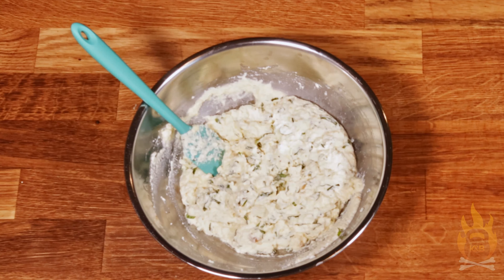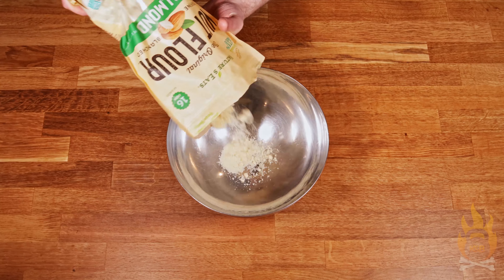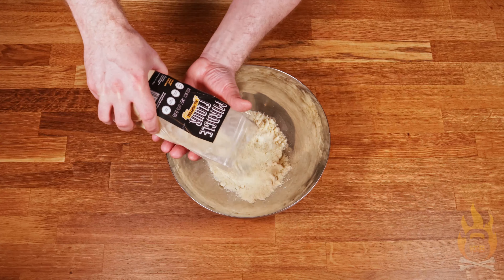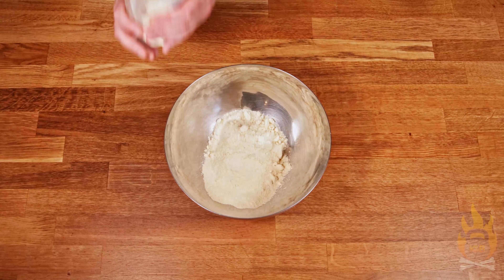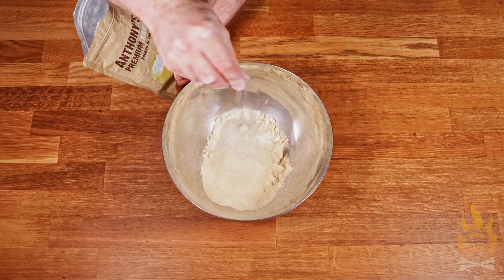Let's set the ricotta aside in the fridge covered with plastic wrap and let the flavors come together a bit. The sauce is simmering, the ricotta filling is resting. We come now to the age-old question: how do you make keto-friendly lasagna noodles? This is how. In a bowl, we're starting with equal parts extra-fine almond flour and lupin flour — about one cup of each. Next, in goes just a pinch of xanthan gum, maybe half a teaspoon if that.